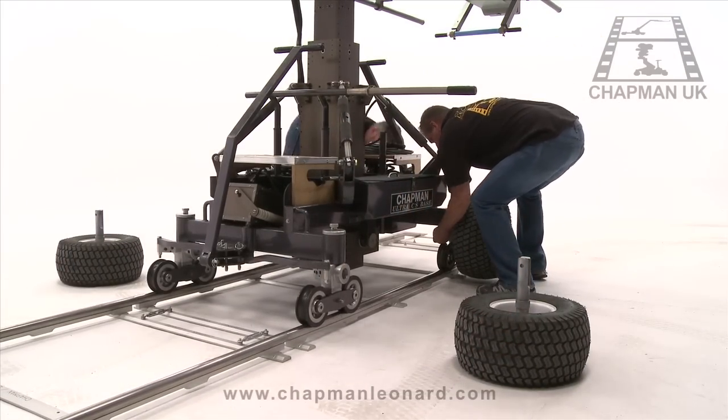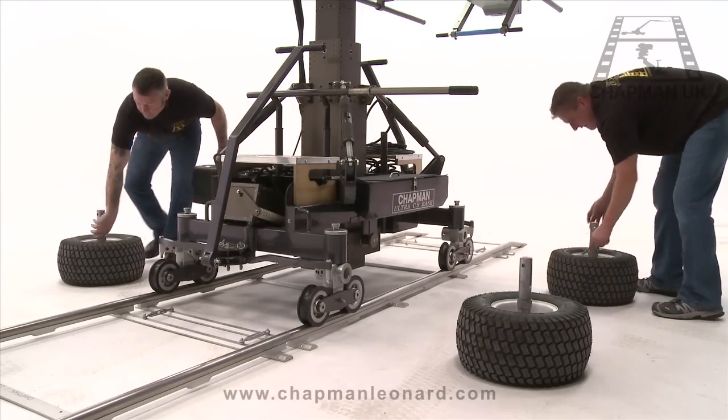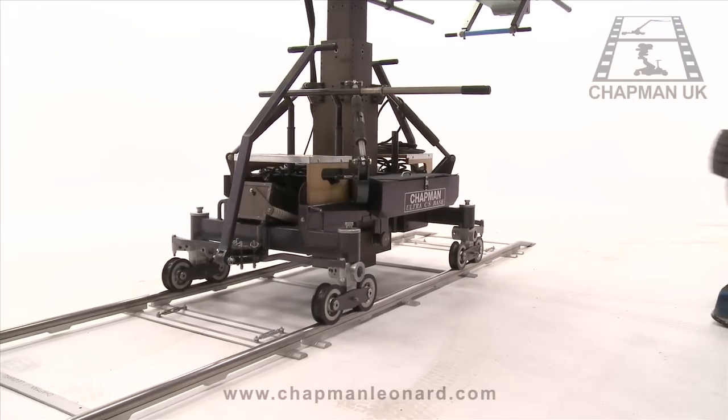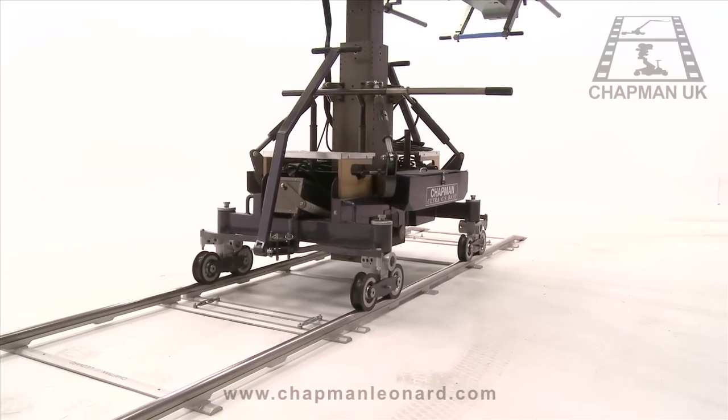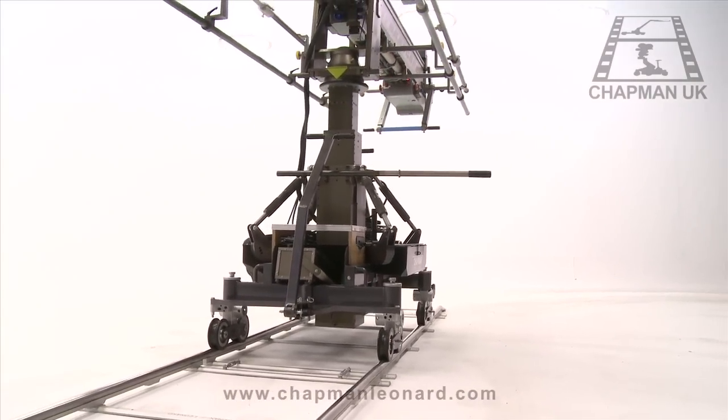The Hydroscope also has an amazingly slim profile. When mounted on track, the width of the crane chassis is just 3 feet 4 inches wide, allowing the crane access to locations where similar cranes cannot go due to their size.